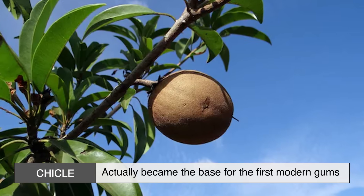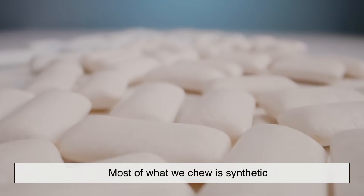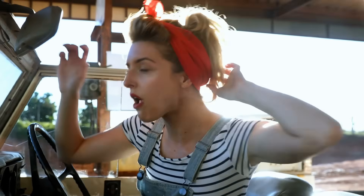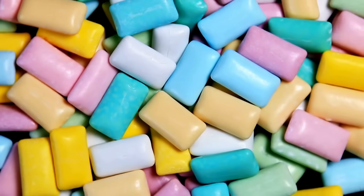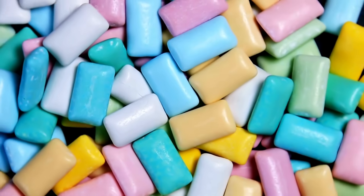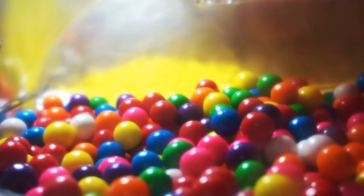Chicle actually became the base for the first modern gums. But today, most of what we chew is synthetic. That's right — modern gum is more science than sap. So let's break down how chewing gum is made today, from the gum base to the glossy coating. It's a lot more complex than just mixing sugar and flavors.